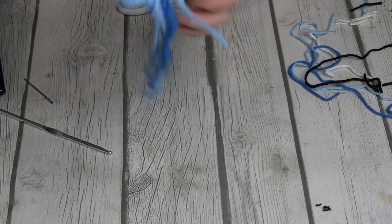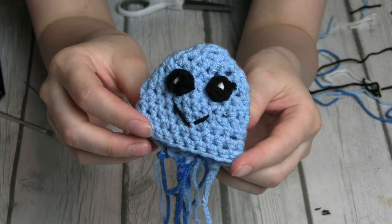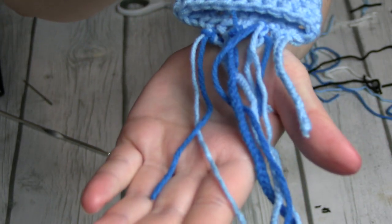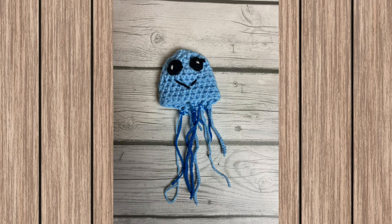Wowie Kazowie, would you look at my finished jolly jellyfish! Doesn't he look so jolly? Look at those tentacles — I did so good! But seriously, he looks a little lopsided, and I can't be blamed for that. Those crochet starter kits — maybe not so starter after all.